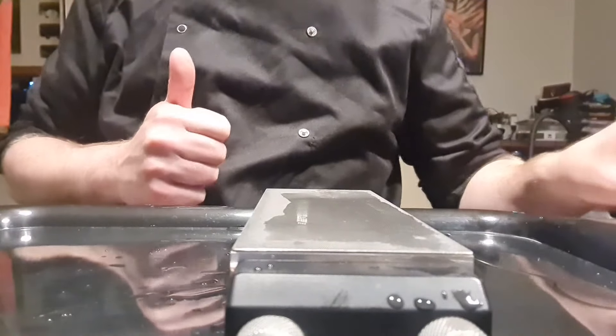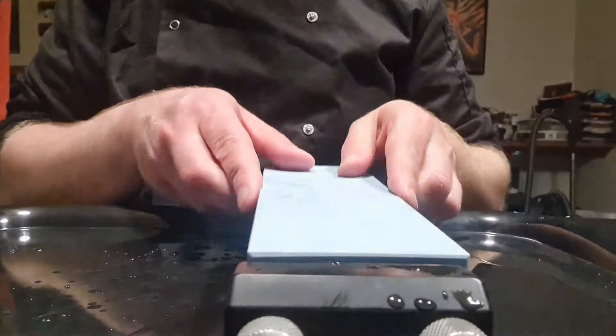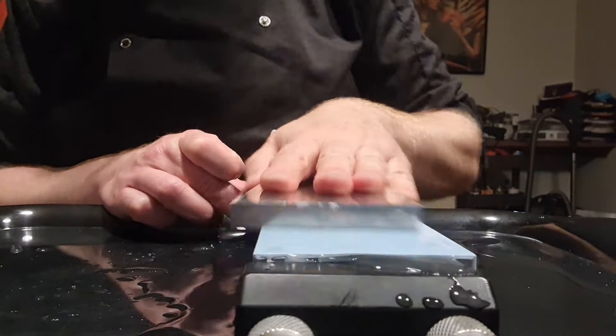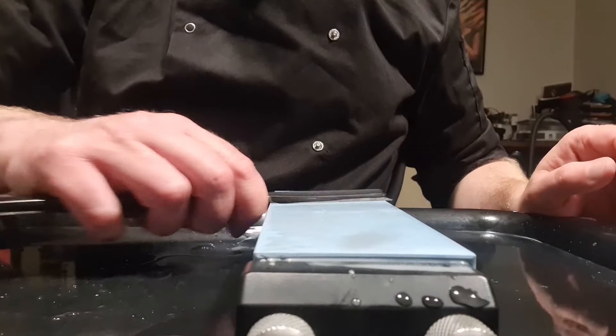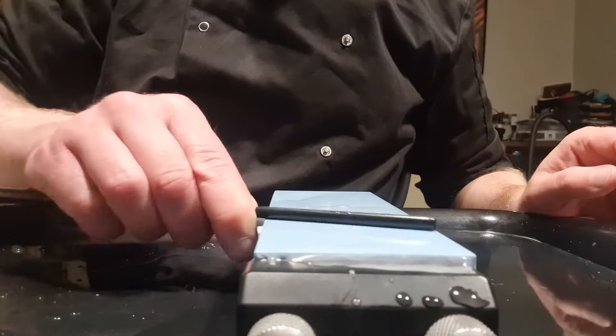Still not perfect but it's a good base to start shaping the edge. Now we're going to move to the Naniwa — it's a synthetic Japanese stone at 1k grit. I find it perfect to go straight after the diamond stone. We will still use the diamond stone to raise a slurry on it, then do the same back and forward strokes.